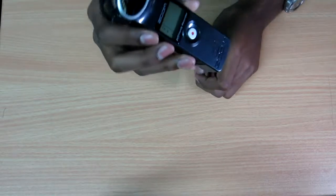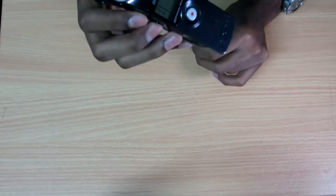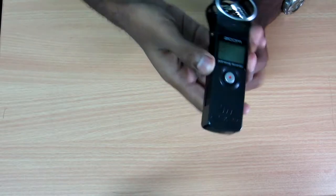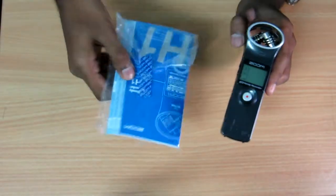Hey guys, welcome to Vlog Tech. I'm going to review this device for you today. In the last video I made an unboxing video about this Zoom H1 recorder, and this is the review video. Here's the recorder, along with the warranty card and guide that came with it.